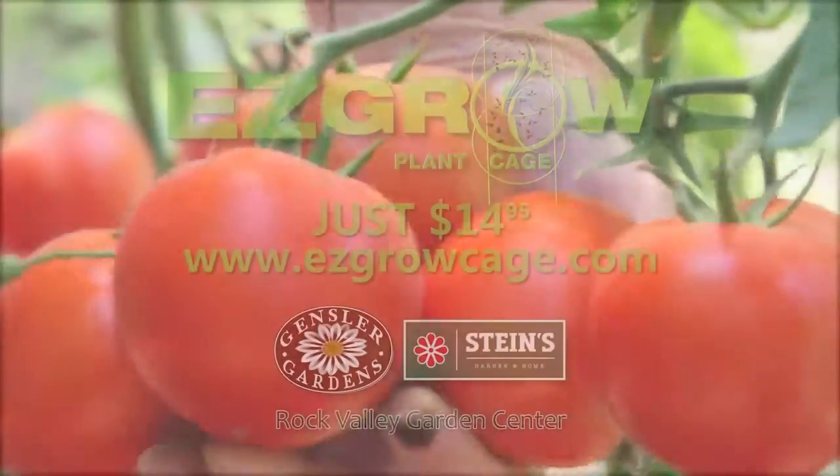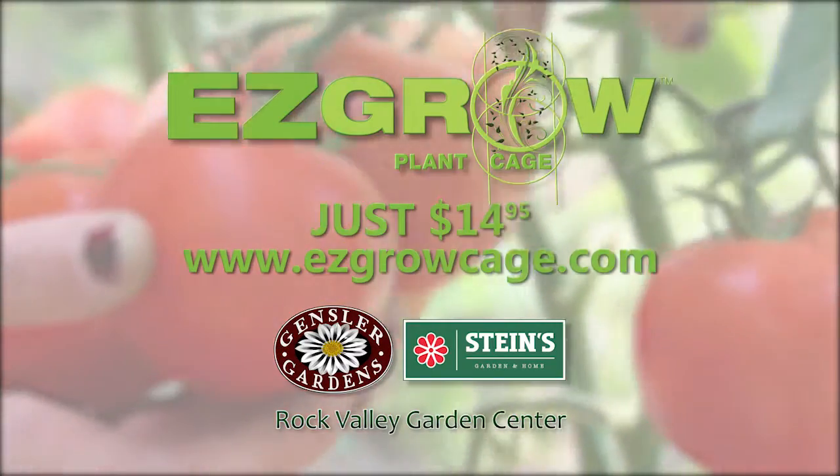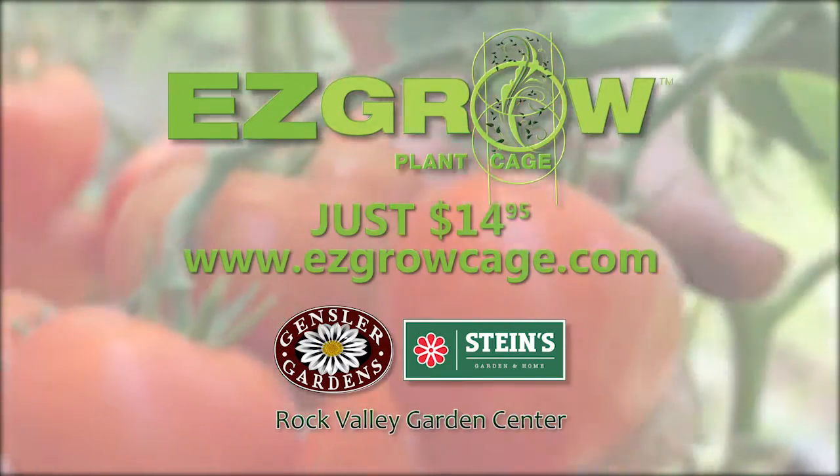Now easy to buy, too. Order online at EasyGrowCage.com and your local home and garden center. So get growing!